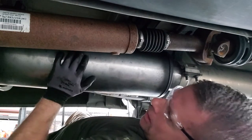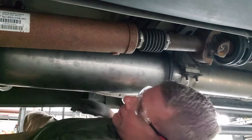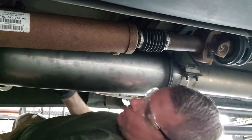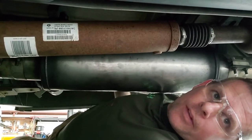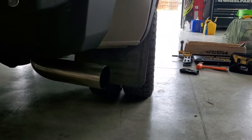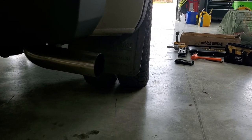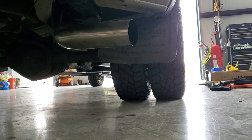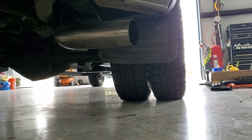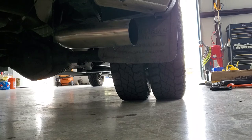It is on there nice and snug. Hangers look good. The hangers allowed enough movement for this 31 inch muffler to fit when I thought I only had 30 inches of space. I'm going to get out from underneath the truck and fire it up.